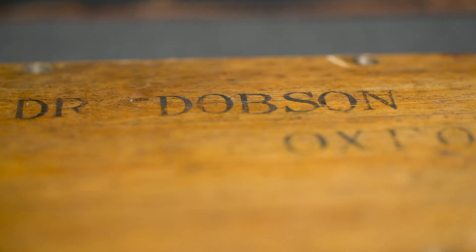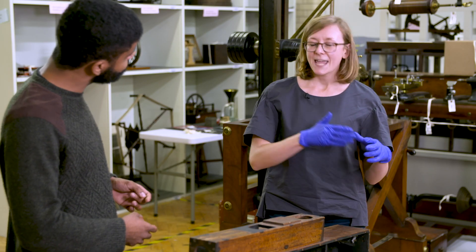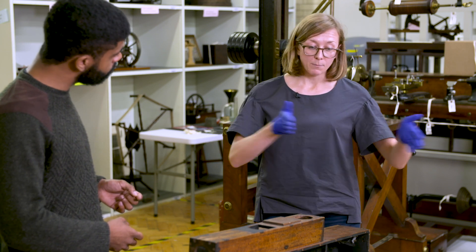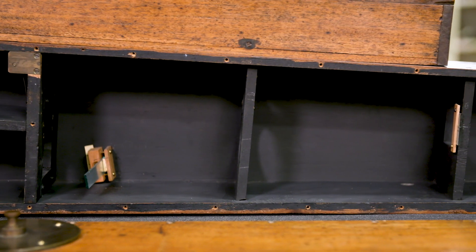It was made in 1924 by a university professor called Gordon Dobson in his shed. He realized that no one had taken regular measurements of ozone, and he wanted to create a continuous data set, so he constructed this instrument to do that.